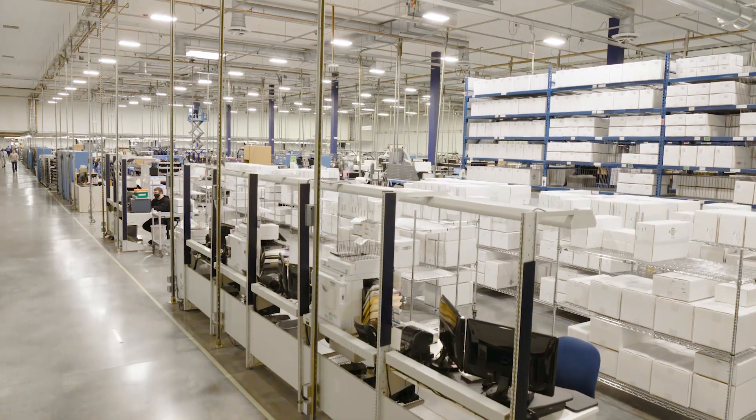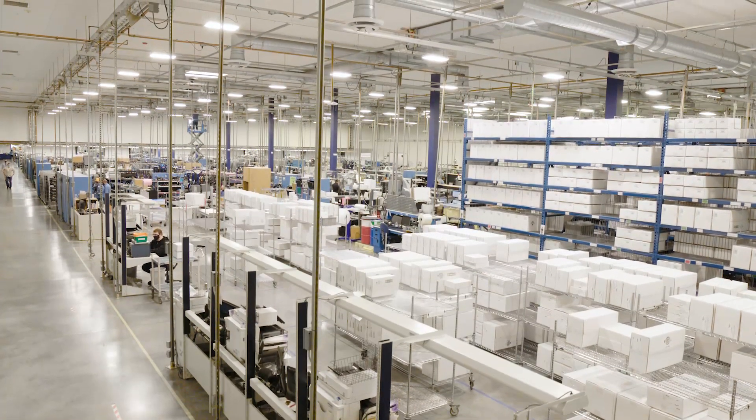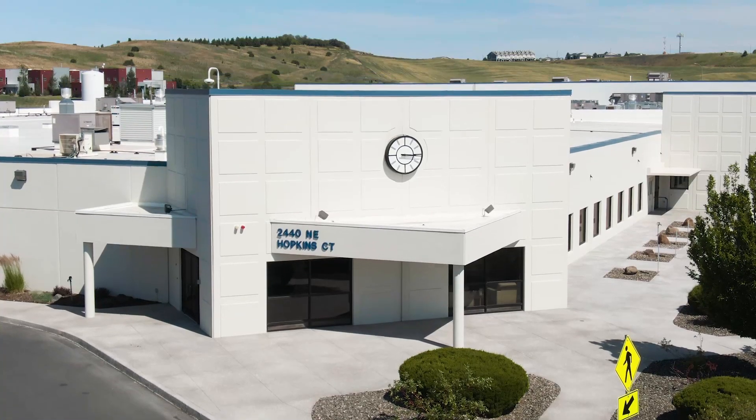Thank you for taking the time to tour our manufacturing facility. The products made here help keep the lights on around the world, and we hope you've enjoyed seeing some of the processes and people that make that happen.